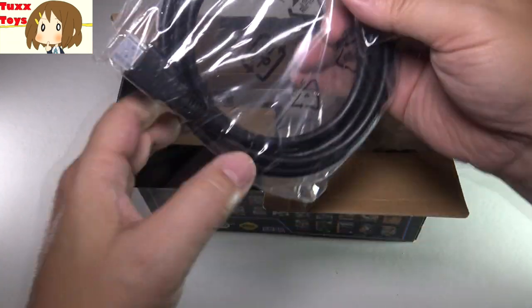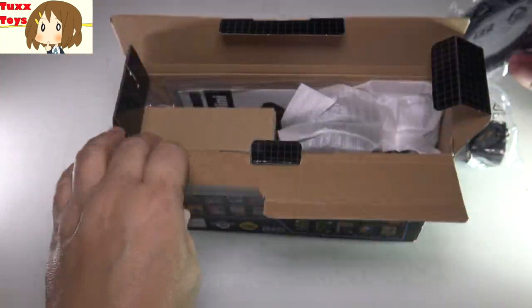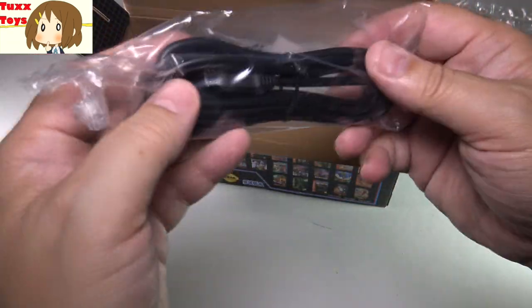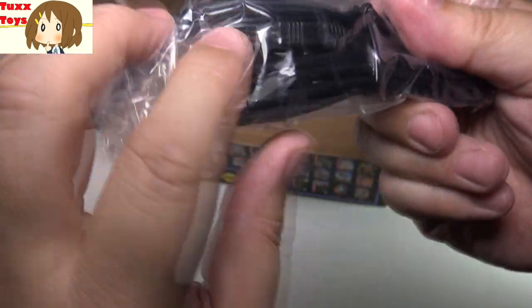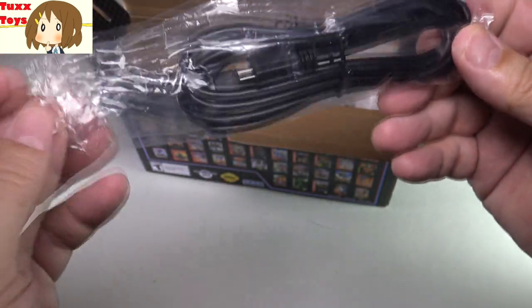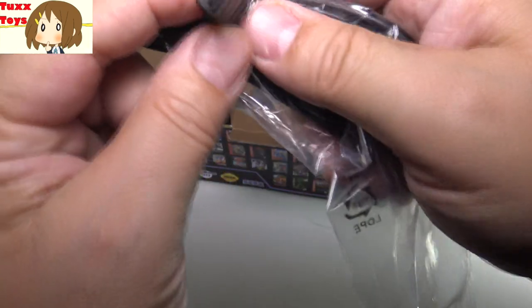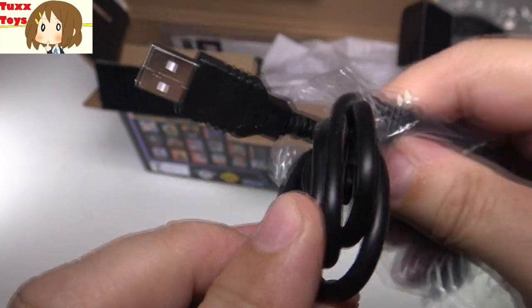Other stuff in here — it does come with the HDMI cable, which I always appreciate when new devices come with cables. Not all of them do, which is really disappointing. This right here is a power cord — standard USB to micro USB, which is what you find on a lot of Samsung phones and other phones. So you probably already have some of these cables.